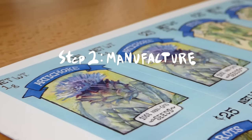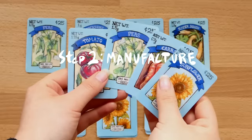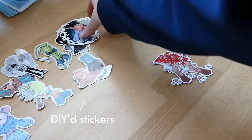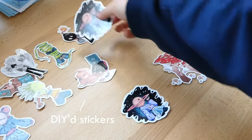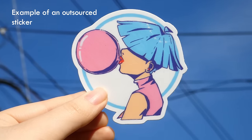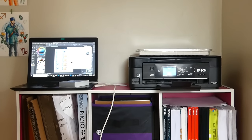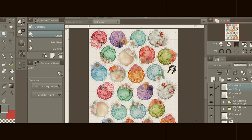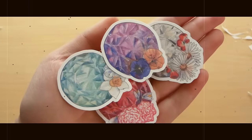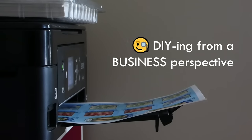Once you've learned how to work with your designs digitally, the next step is manufacturing. There are two ways to go about this: you can make the stickers yourself, which is what I do, or you can outsource, which I have also done before and still do for certain products in my shop. Each method has their pros and cons. I have a dedicated step-by-step tutorial on how to DIY stickers, so if you're brand new to the process, go give that video a watch — I'll have it linked in the description. But for this video, let's talk about DIYing stickers from a business perspective.